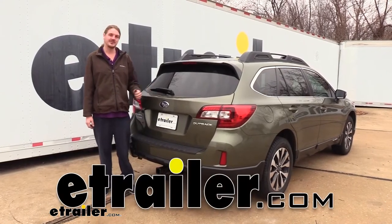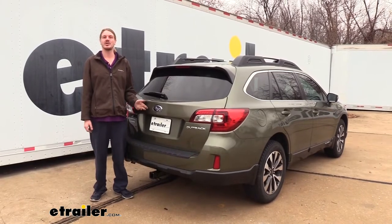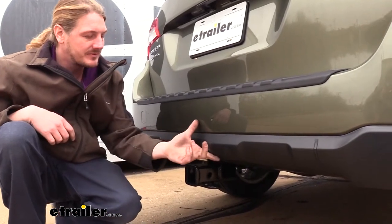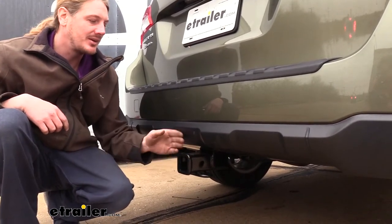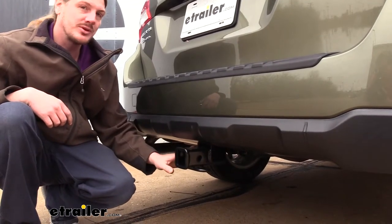Hi there Outback owners. Today in your 2015 Subaru Outback we're going to be taking a look at and showing you how to install Curt's Class 3 2-inch trailer hitch receiver. The cross tube is hidden completely behind the bumper so the only thing you're going to be able to see is the receiver tube at the back. It does stick down and out a little bit, so it is noticeable but it doesn't detract from the looks of the vehicle too much.